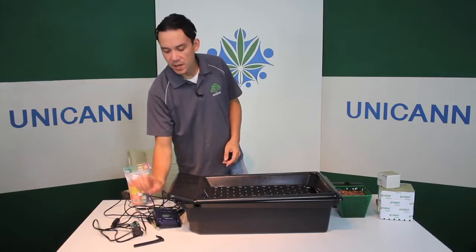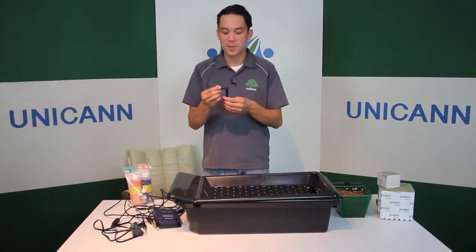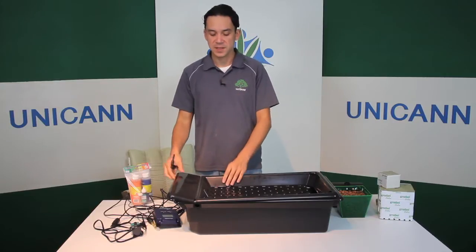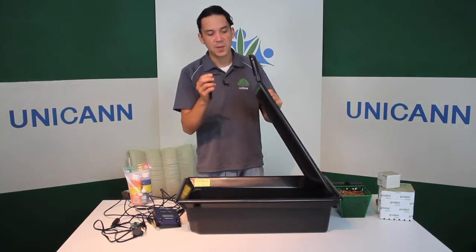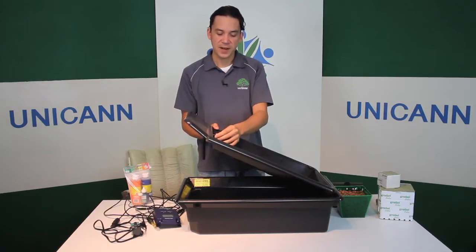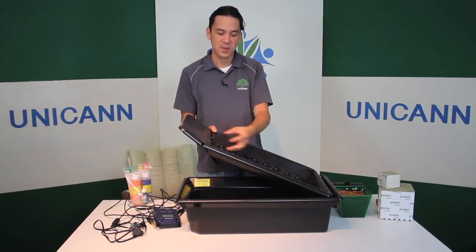And then you're going to need some tubing and a 90-degree barbed elbow so you can connect the tubing. The way to do this is really simple — you just shove your 90-degree angled barbed elbow into the hole so that way you can pump the solution out.